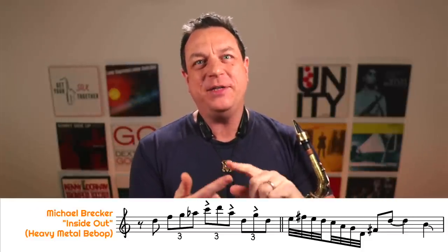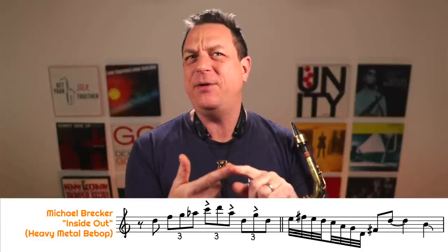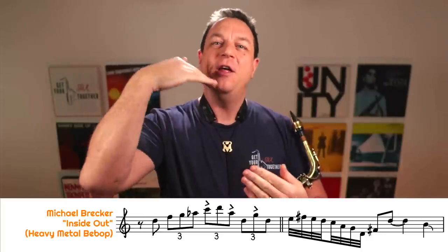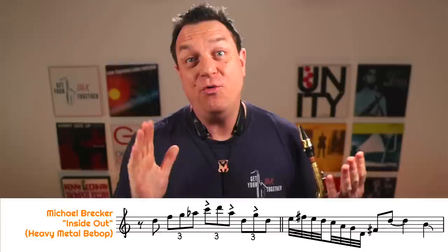And of course knowing Mike Brecker it all happens at the speed of light — those 30-second notes happen really fast. But like I said before, if you're playing this type of thing you can slow it down so you don't have to have those flurries. The main thing is just hit the fourth, the root, and scoop to the major third, and then back to the root.